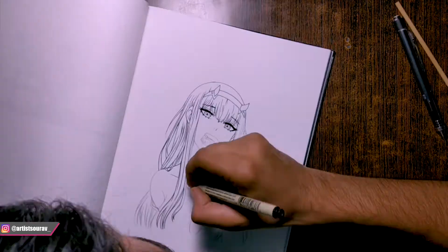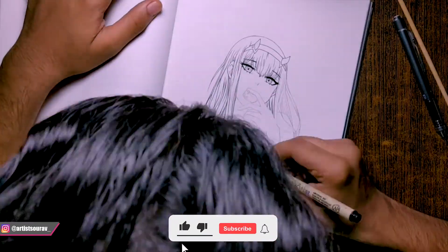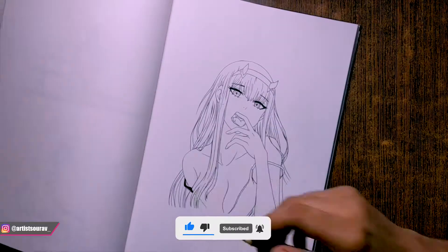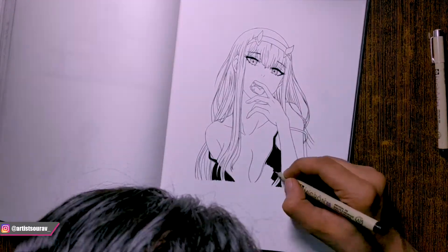By the way guys, as you can see, I have already drawn the outlines and now I am refining it with fineliner. If you don't have fineliner, then don't worry, use a dark sharp pencil or black pen. I am speeding the process to save time because I am assuming that you already know how to do outline doubling.